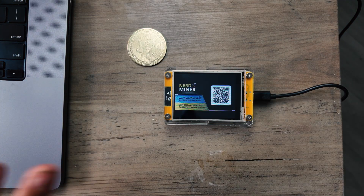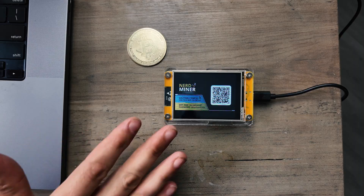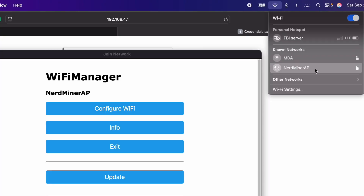So it's going to plug in and boot up to this screen, which basically has a QR code that you can scan. The Wi-Fi network on this is already active, so you can actually go over to your computer and find it in your Wi-Fi networks. But we're going to show you how to set this up on a phone right now.